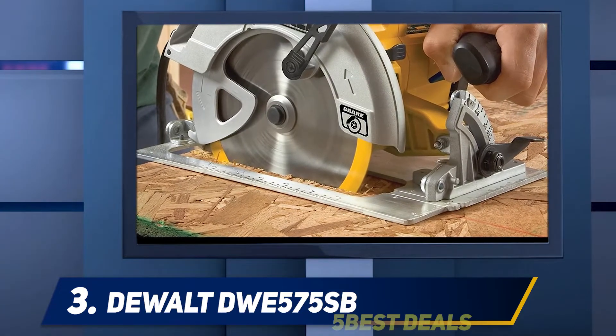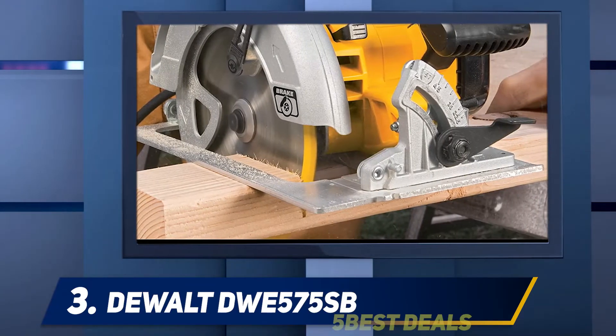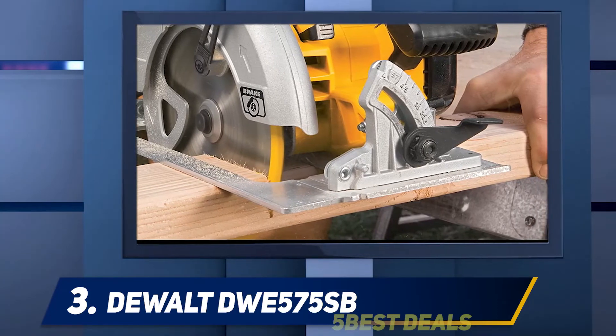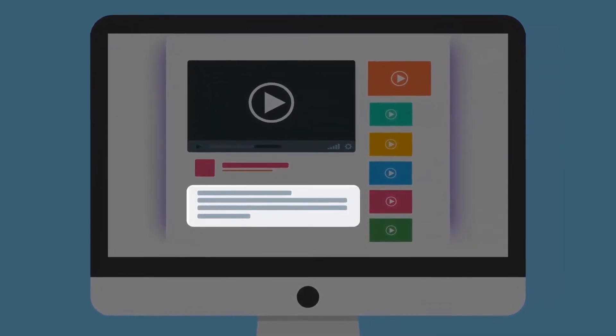This saw with a dust blower assures a high range of blowing off dust from the surface. The beveling capacity of this circular saw is 57 degrees, making it more flexible, with positive stops at 45 and 22.5 degrees. For more information and price, check out the product links in the description.